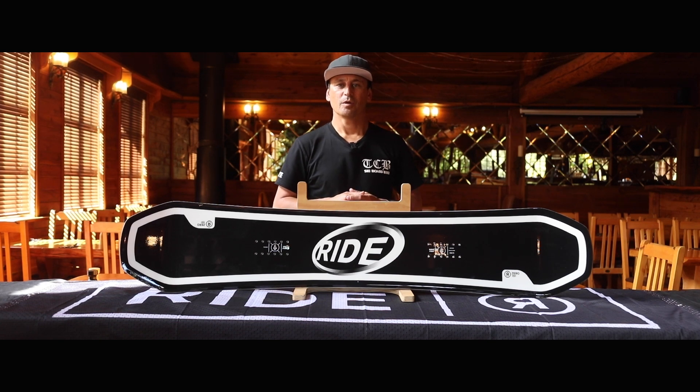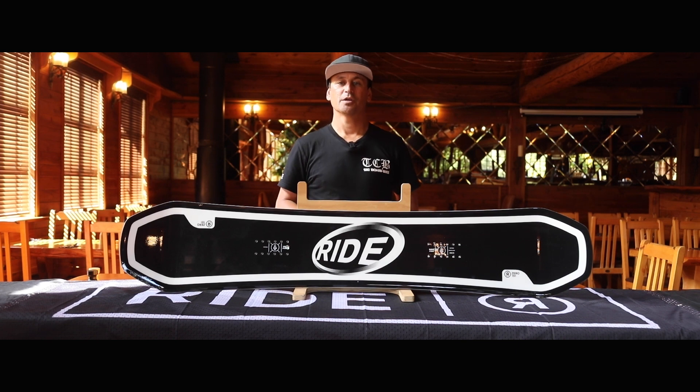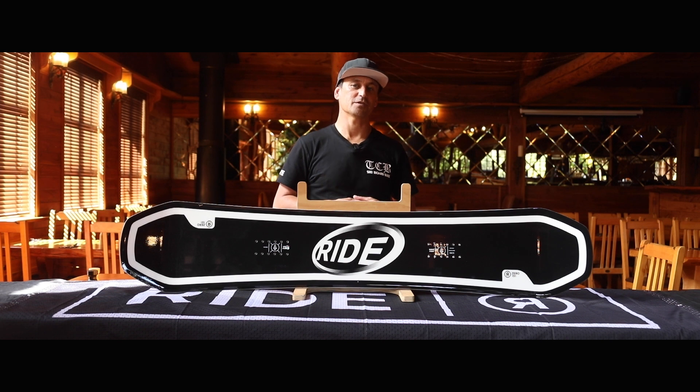The Ride Zero Snowboard is part of Ride Snowboard's line-up known for its freestyle performance and versatility on the mountain. It is designed for freestyle riding including park laps, jumps, rails and all-mountain freestyle terrain. It's known for its playfulness and responsiveness, catering to riders who enjoy tricks and manoeuvres in various park features.